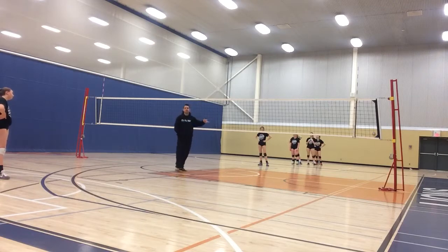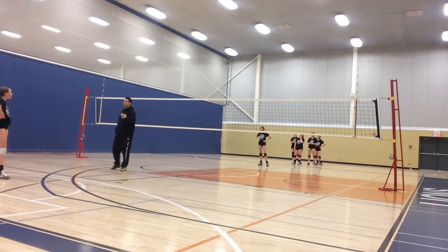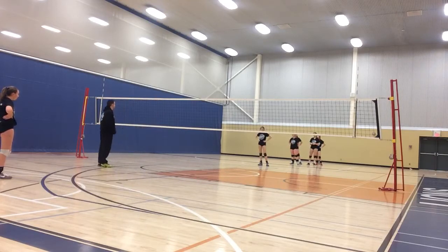We should be testing the end lines and the sidelines on every contact, enforcing the defense on the side of the line. Every ball should be lower than that — when it goes lower than that.